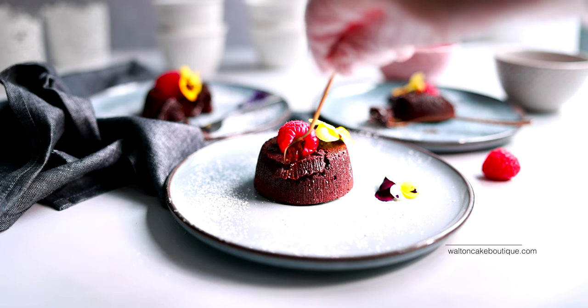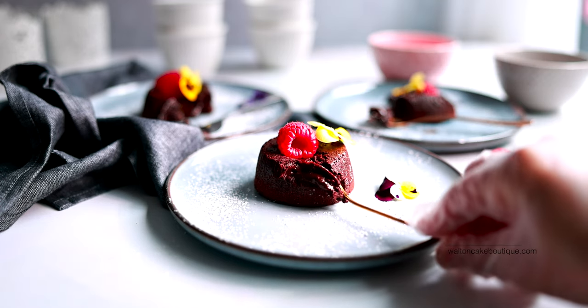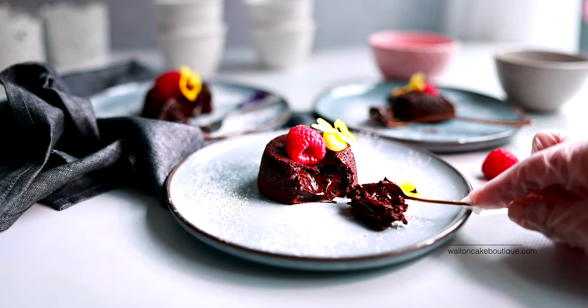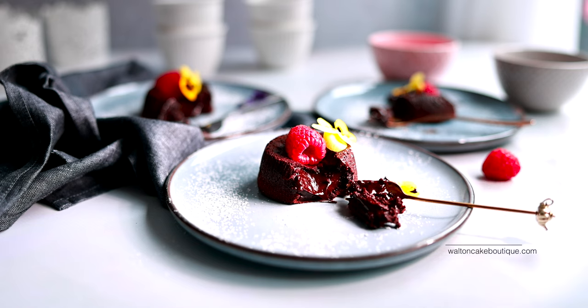If you've tried these or have tried these before, let me know in the comments, and let me know if you want me to try any other cake mixes. I will see you again soon. Bye!